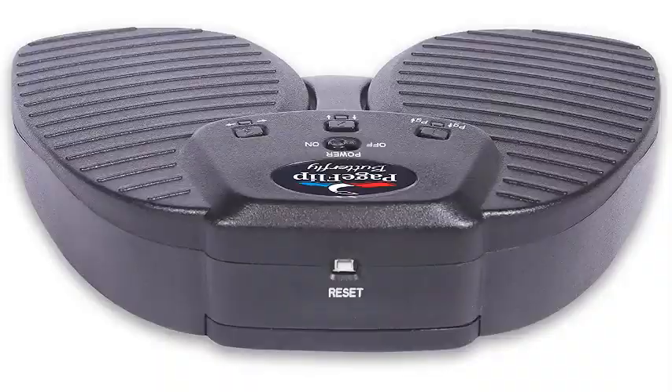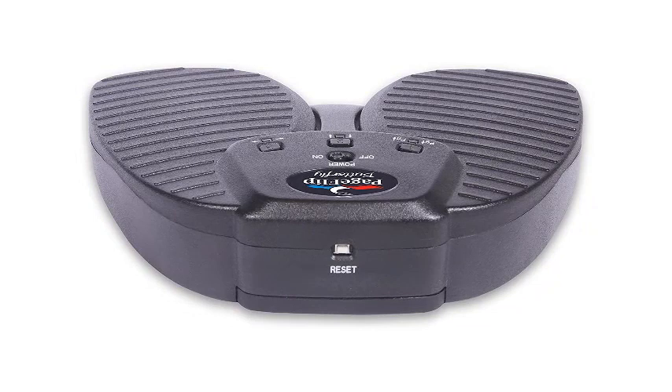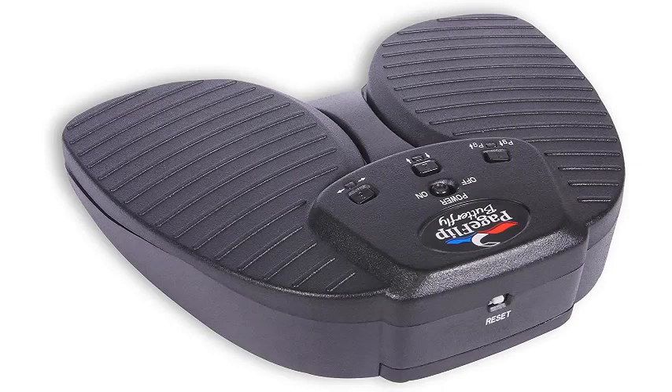Even better, this Bluetooth Page Turner features a 30-minute timeout period that automatically turns off the device in case of inactivity, so you won't be stuck with a dead battery in the middle of a practice session or performance. Pros: Compatible with different apps. Silent pedal mechanism for minimal distractions. Rugged and sturdy build for maximum durability. Hassle-free setup.